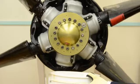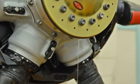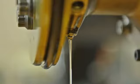Use an applicable container to catch the oil as the open drain is rotated to the 6 o'clock position. Loosen the opposite bleed plug, allowing air into the coarse pitch chamber so that all of the oil will drain. Now that all the oil has been drained, let's remove the dome cover.